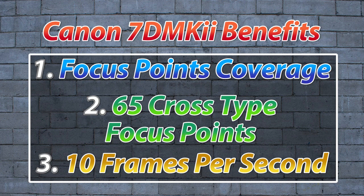I've been shooting with the Canon 7D Mark II now since its release and I have to tell you it is phenomenal for three main reasons. Number one, the coverage of the focusing squares is almost side to side in the viewfinder. I've never seen as much coverage on any other camera.